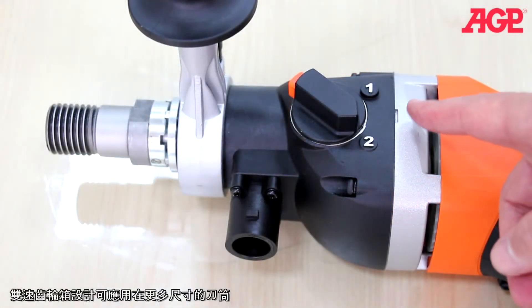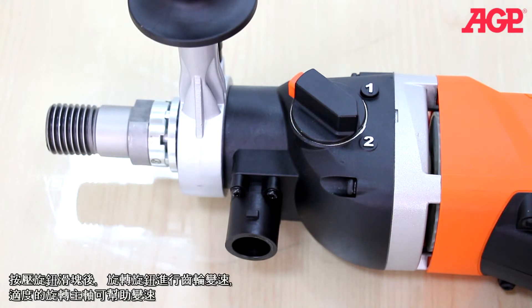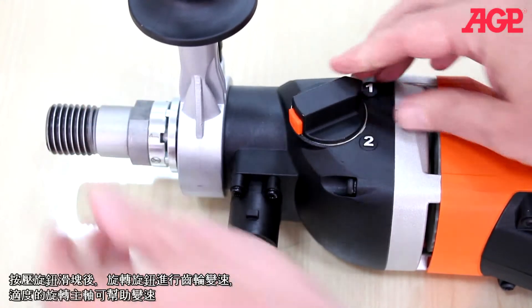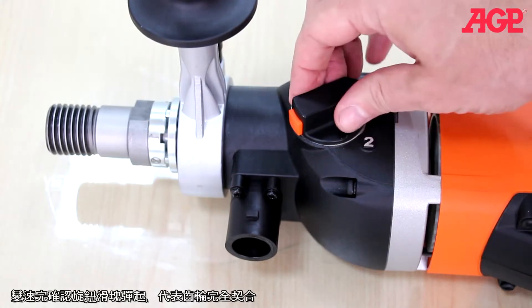The two speed gearbox allows a wide range of bit sizes to be used. Press the release button and turn the selector to change gears — it helps to turn the spindle while doing this. Make sure the release button pops out to confirm that it fully engages.